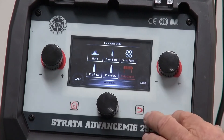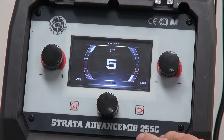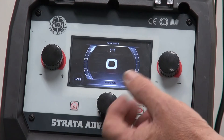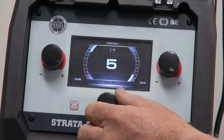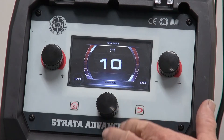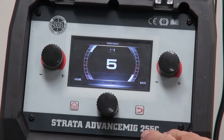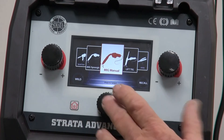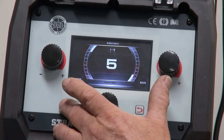The last one is Inductance. Inductance controls the wire explosion when the wire touches the job. If we want a harsh explosion we can set it down to 0, which gives a really hard, tight arc. If we want a softer arc we can go up to 10, which gives a very soft arc. A good starting point is around about 5 and then you personalise from there. To get back when you're finished we push the home screen, select what we want, and we're back to where we want to go.